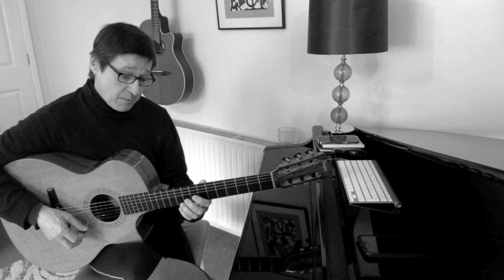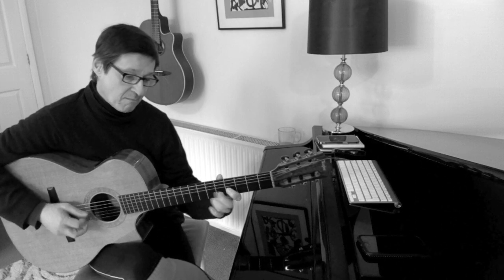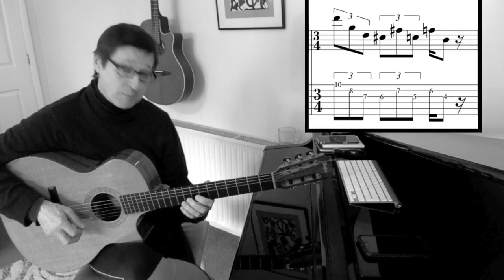So that I can alternate pick starting on an up stroke for the next phrase: up, down, up, down, up, down.